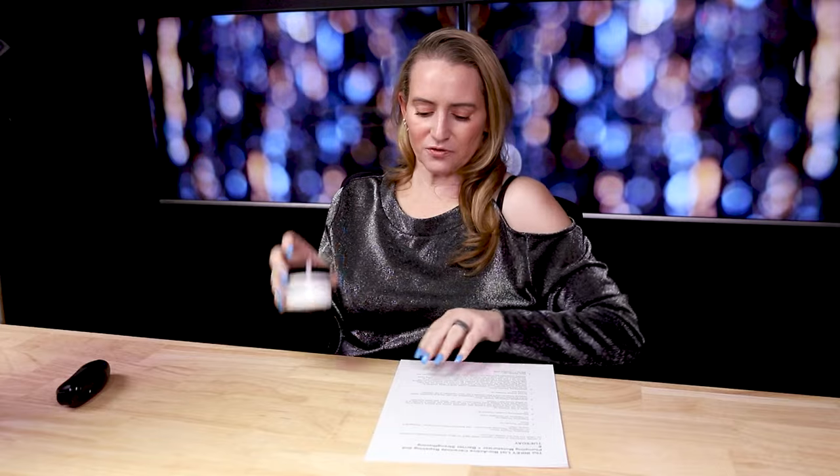On price: the full size is 1.7 ounces (50ml) and retails for $20, which is quite affordable. If you already have a nice anti-aging serum and just want a simple moisturizer without a lot of frills, it does that well.